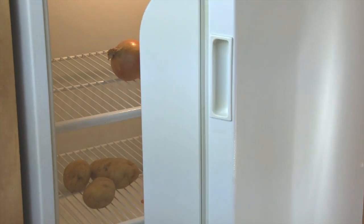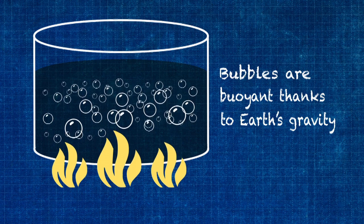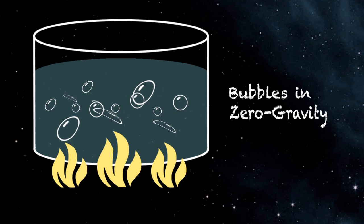Here on Earth, we use boiling and condensation frequently in refrigeration cycles such as in your refrigerator, air conditioner, and whatnot. We use them to move heat from one place to another. That process in spaceflight is much more difficult because you don't have the buoyancy that pulls a bubble away from the heater surface and lets more liquid get into the hot area. In zero gravity, bubbles don't necessarily float up because buoyancy does not exist because gravity does not exist.